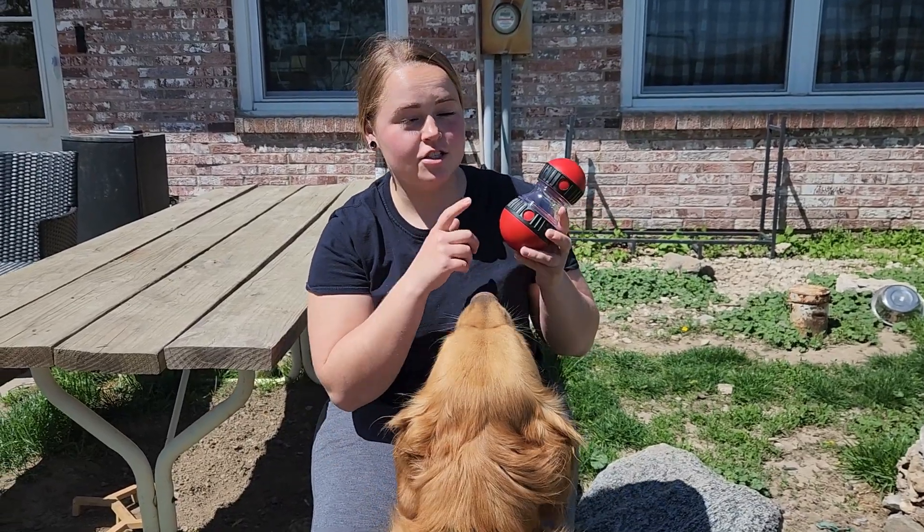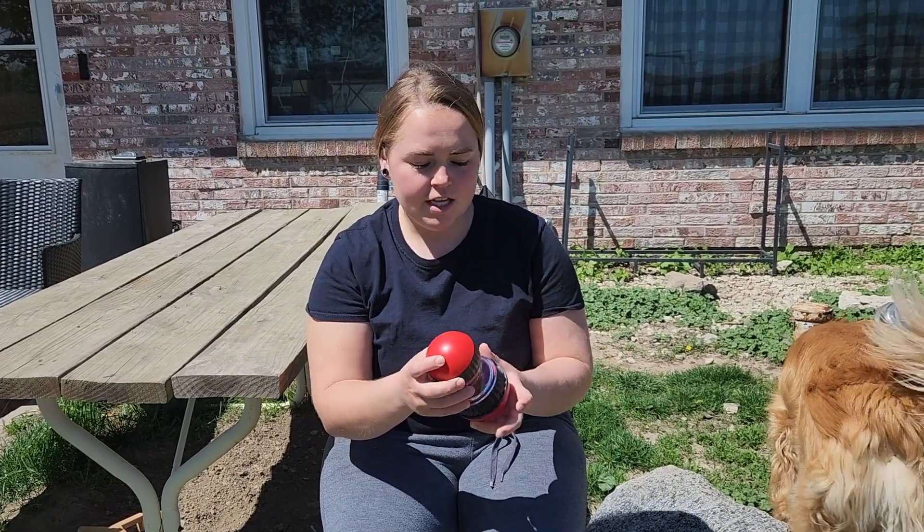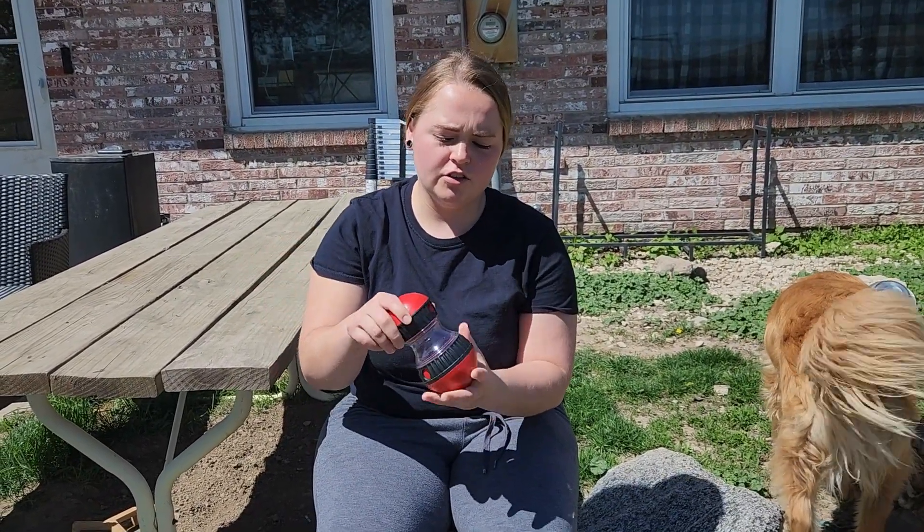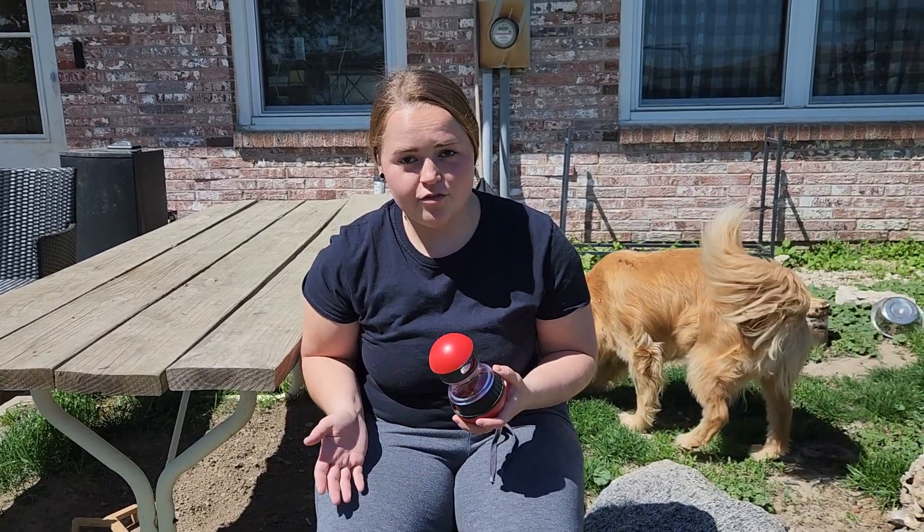Today we're going to be taking a look and demonstrating this dog treat dispenser. We received this for review. The way it works is you fill it with treats or pet food, you have these different adjusters on the top so you can pick what size the hole is, and then the idea is for your dog to roll this around on the ground and get the treats out.